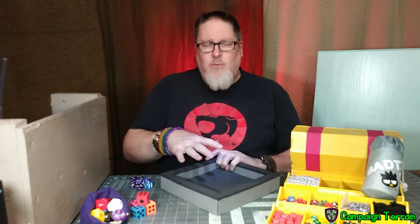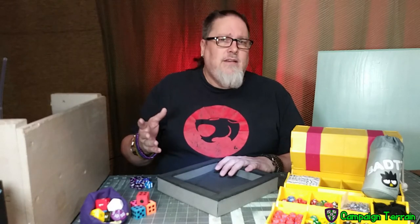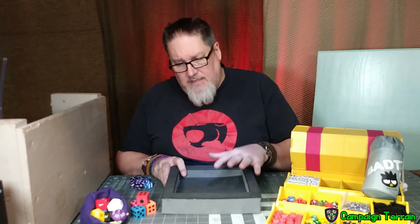So there you go, campaigners — an easy way to keep your dice safe, keep them where you need them, and not let them roll all over the table, hit anything hard, or scratch up your surface. The whole project is maybe a half hour if you're not filming it. Simple and easy — this is a basic simple one.